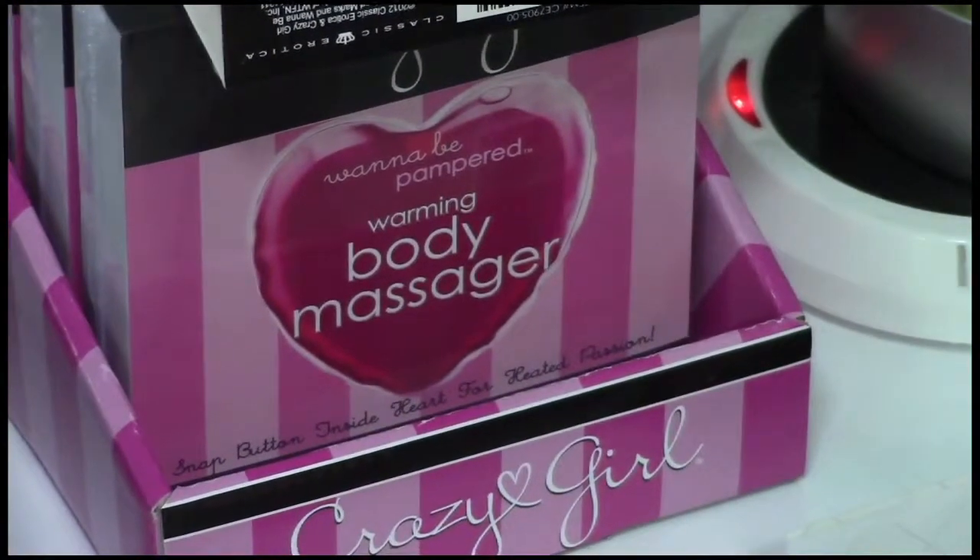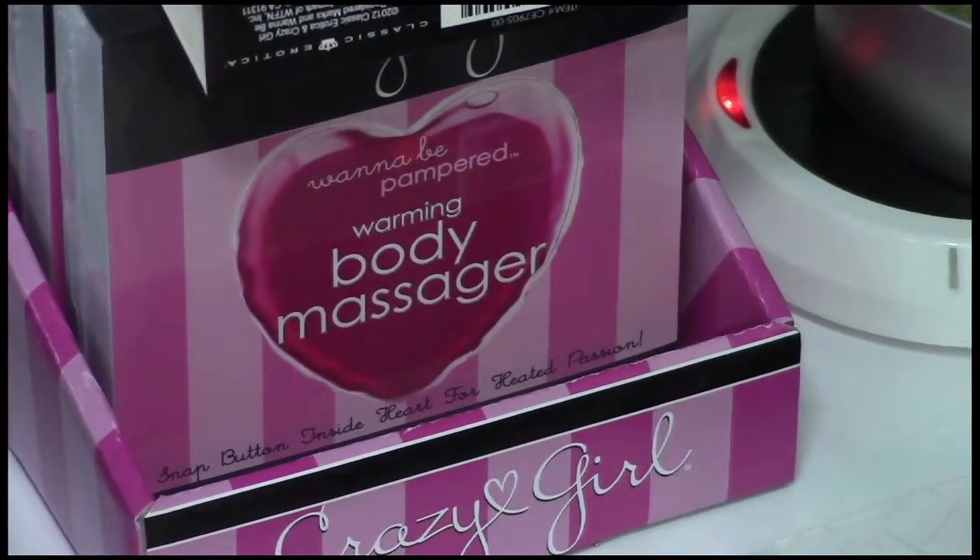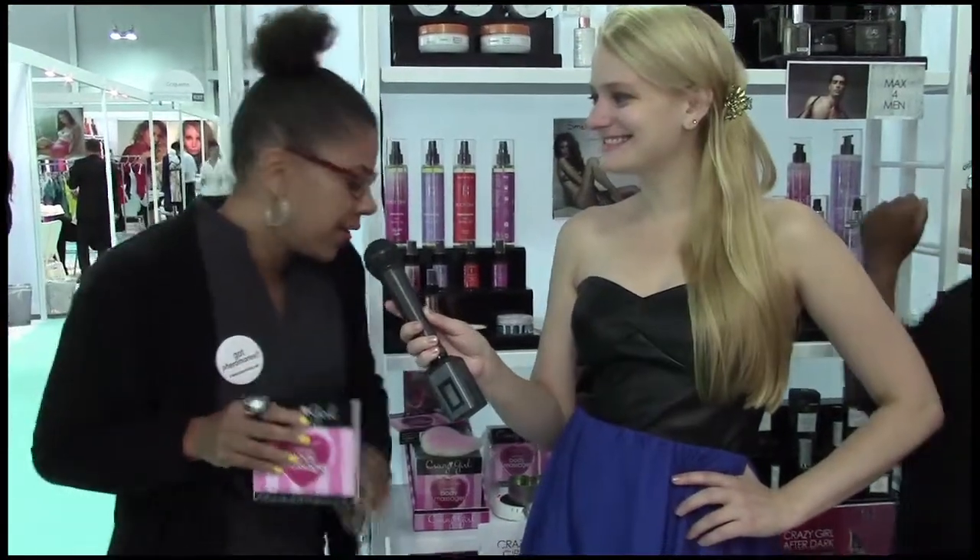I have a warming body massager from our Crazy Girl line. Our Crazy Girl line is for that fun, flirty woman who's really a little bit daring. She's excited about things, and this is a wonderful warming body massager. I'm going to show you exactly what it does.